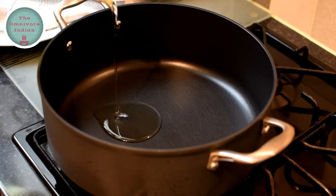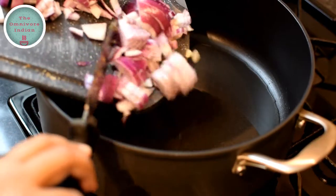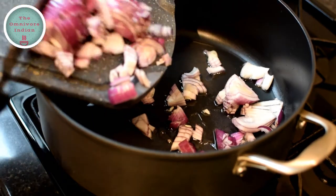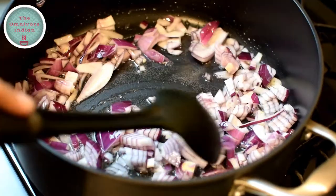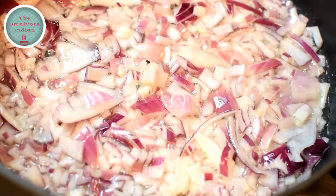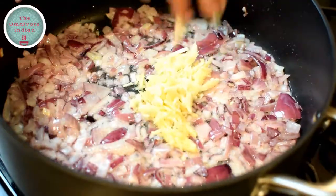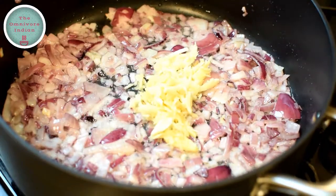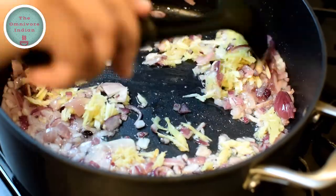Heat some oil in a pot to make the spicy coconut sauce. Add the chopped onions onto the hot oil and fry them for around two minutes. Then add the crushed ginger and garlic into the pot and fry everything together for another two minutes.